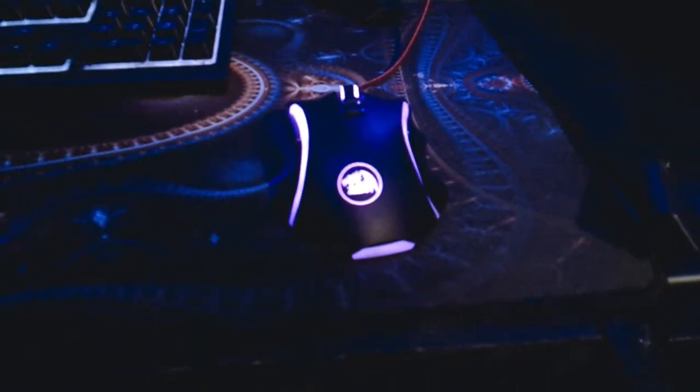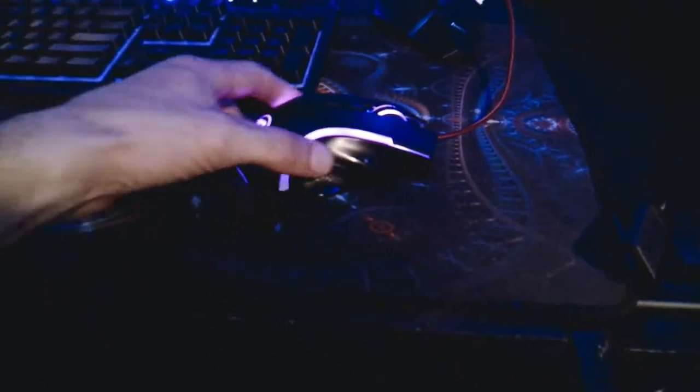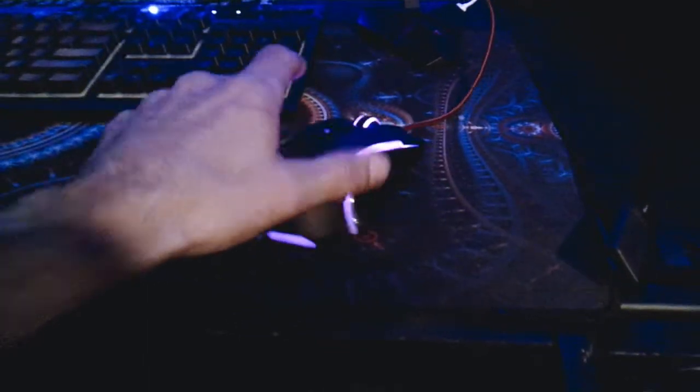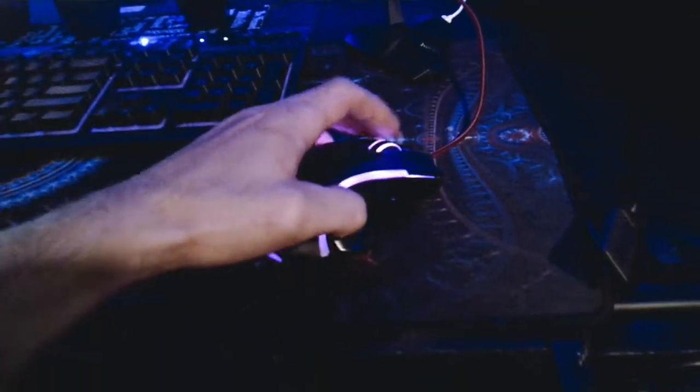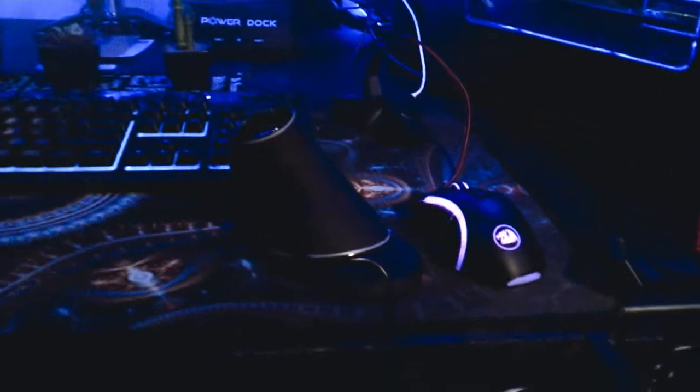This right here is the mouse I'm currently using — it's a Red Dragon LED laser edition with a braided cord, USB 3. It's a good mouse, very responsive. The only problem is that your arm is in this position all the time, and that gets really annoying. So I'm gonna switch it out for the vertical mouse and see how it goes.